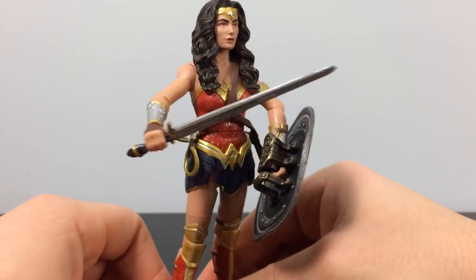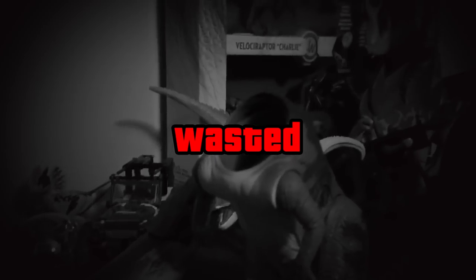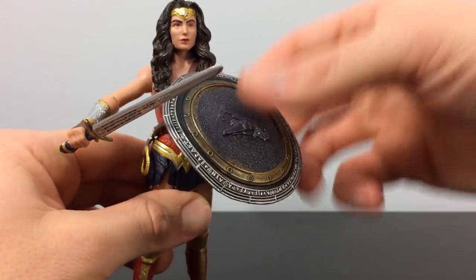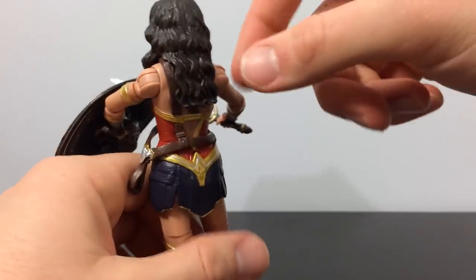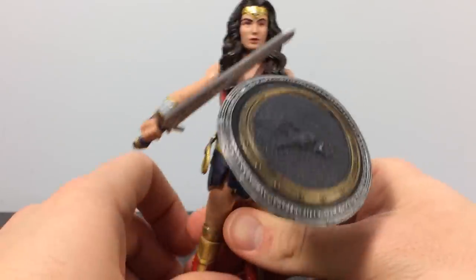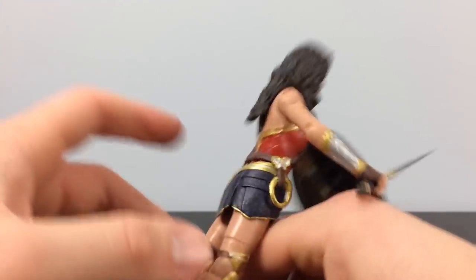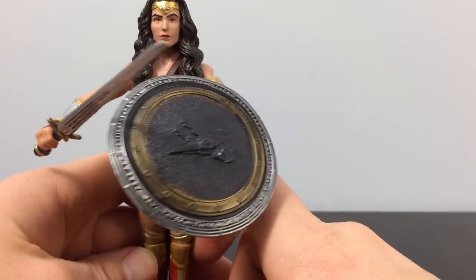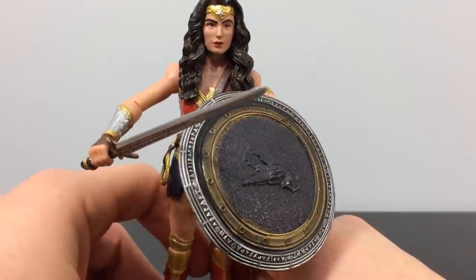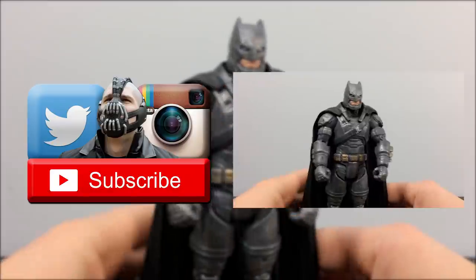Out of 10, I'm giving this Wonder Woman a 3. It gets the Wasted Seal of Disapproval. The people at Mattel made decent sculpts but this does not look like Gal Gadot — the shoulders and arms don't articulate well. It's a decent-looking sculpt, just doesn't look like the actress. None of these figures want to balance, and if you don't have balanced toys they're pretty much garbage. Three out of ten for the Wonder Woman Batman v Superman Multi-Universe figure.